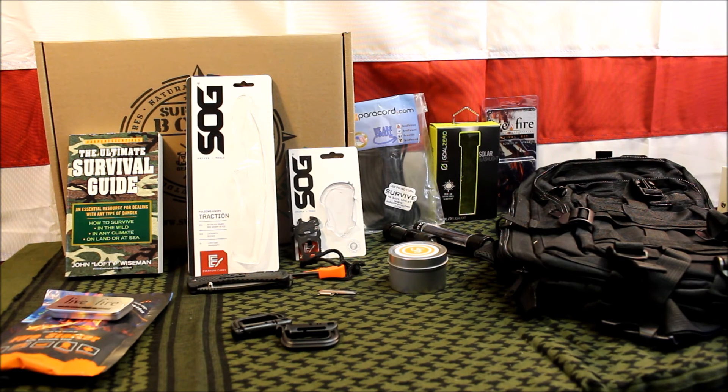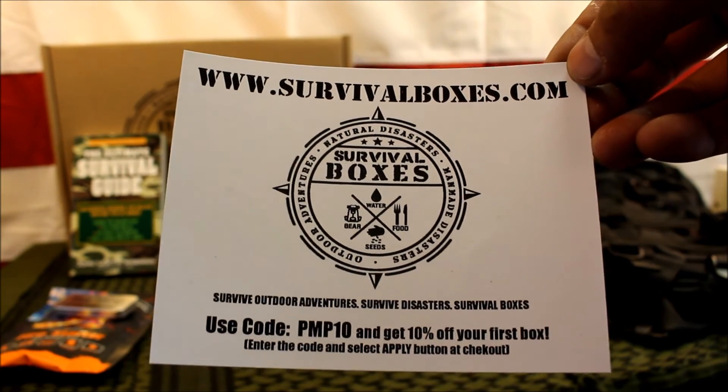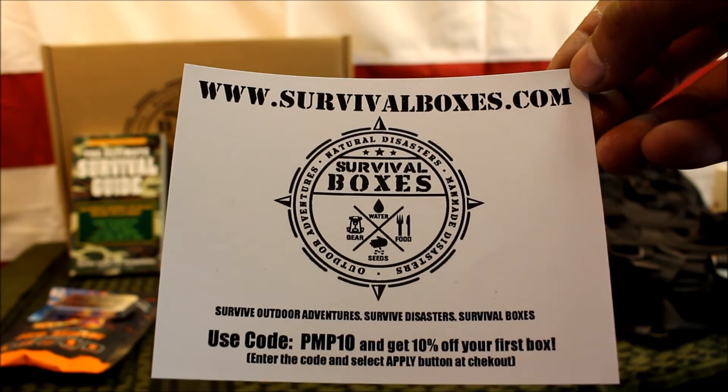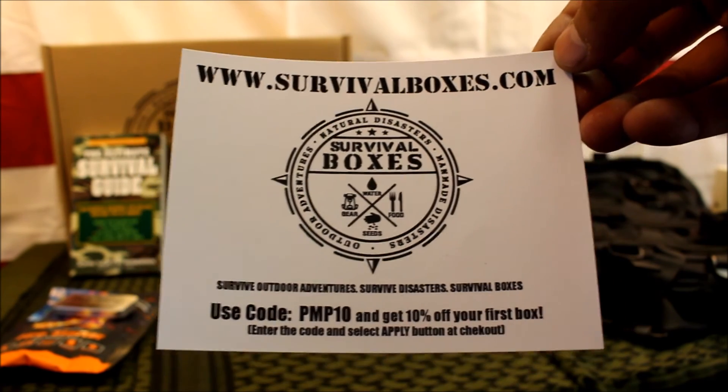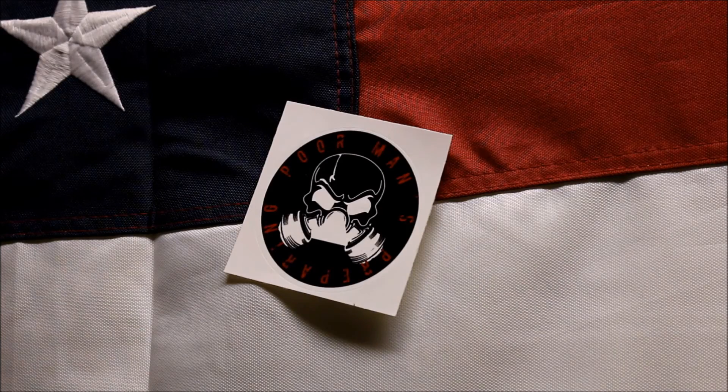That's pretty well it, guys. Let me know what you think about this box and if you think it's worth it. You can check them out at survivalboxes.com and use code PMP10 to save 10% off your first order. Thanks for watching — be sure to give it a like, subscribe for more, and remember: be ready.